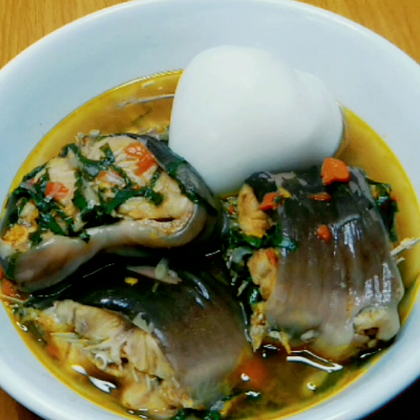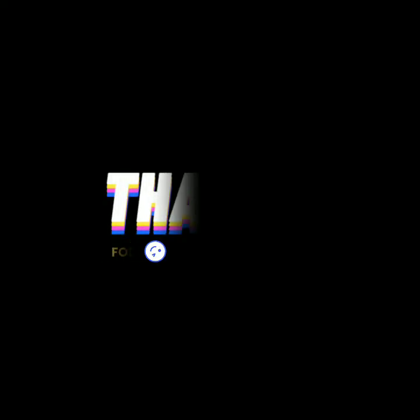And here you have it — this pot of delicious pepper soup is ready to be served and enjoyed. I served this pepper soup with agidi. I hope you enjoyed watching this video. Thank you all for stopping by, and I hope to see you all in my next one. Bye!